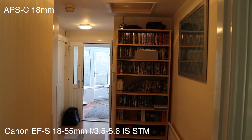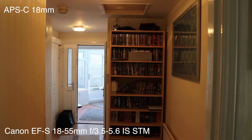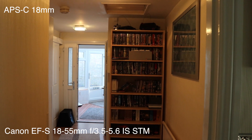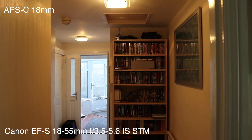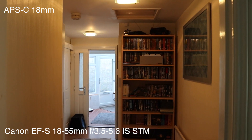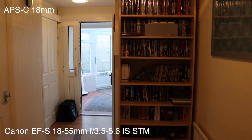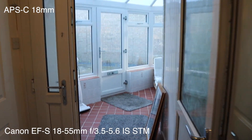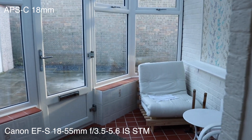Here we have the EF-S 18-55 STM lens mounted on the camera. I'm going to do a walk-down to see how good the lens is with image stabilization. First, let's start at 18mm, which is equivalent to about 28mm full frame, and walk down to see how steady we can hold it. This lens is rated with three stops of image stabilization — not quite as good as an L lens, but pretty decent.